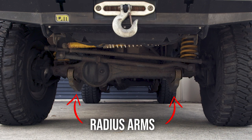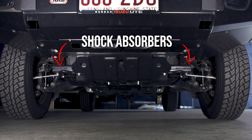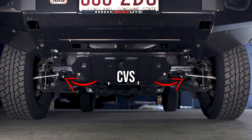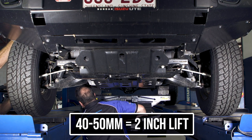This is what a live axle front suspension setup looks like. This is what an IFS front suspension setup looks like. With an IFS or independent front suspension four-wheel drive, you really only want to go 40 or 50 millimetres, which is typically your two-inch lift.